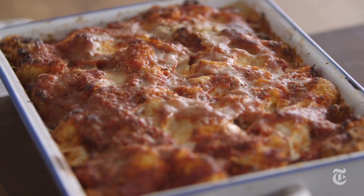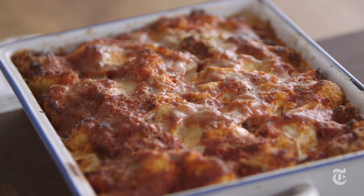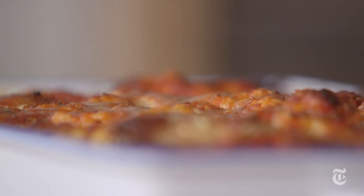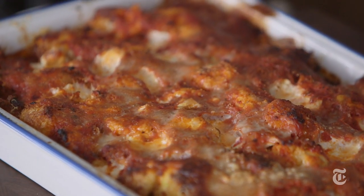And now you bake it. A thing of beauty. If cauliflower is not your thing, you could use broccoli, brussel sprouts, or winter squash. Or do something traditional — go back to eggplant, do chicken, do veal. Pretty much whatever you give the parm treatment to is gonna taste good.